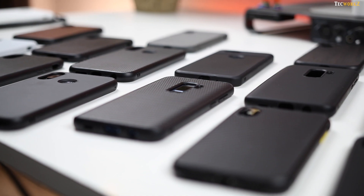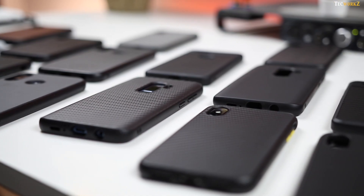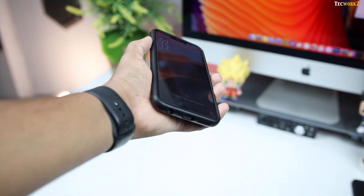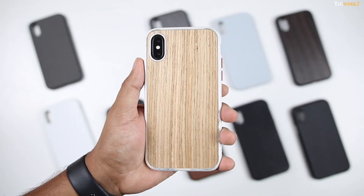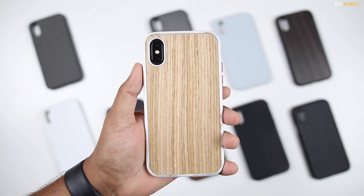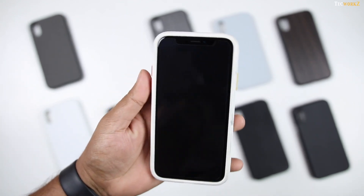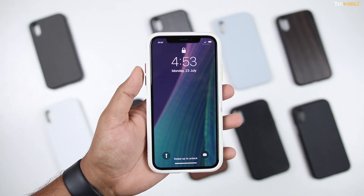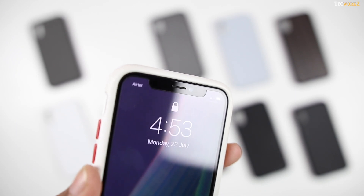Solid Suit cases not only look good, but as I've mentioned earlier, they also add a lot of protection to your phone. These cases are tested for giving your device over 11 feet of drop protection. I've accidentally dropped my iPhone X on concrete from about 5 and a half feet while taking a call, and fortunately I had the Solid Suit case and their impact protection screen guard installed on it, so my phone survived without any damage.